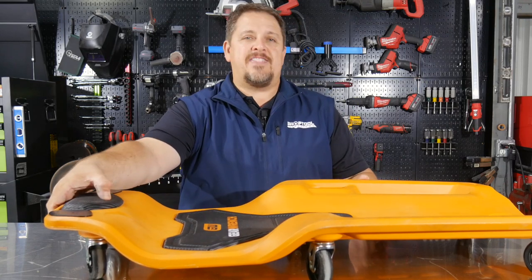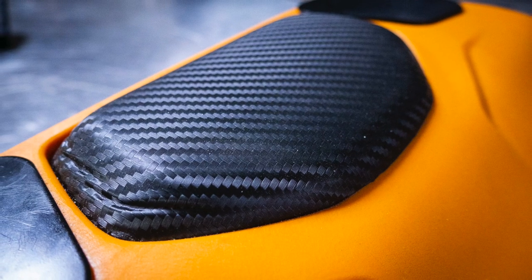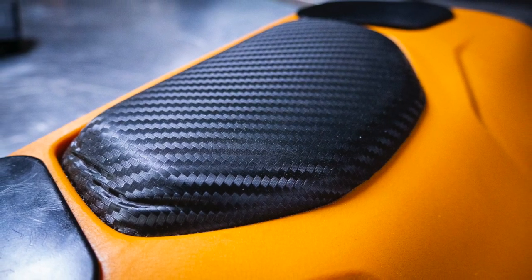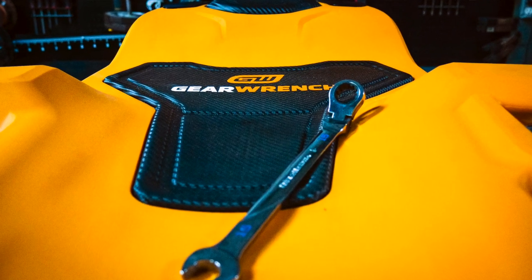There's also a thicker pad for your head. These are pretty firm, but they do provide some comfort and the contours kind of keep you in bounds — keep you within the boundaries of the creeper.